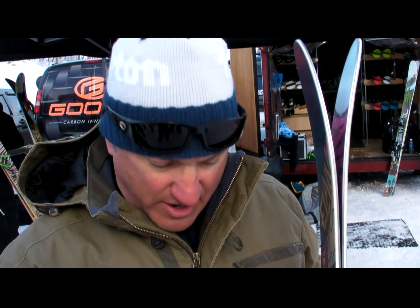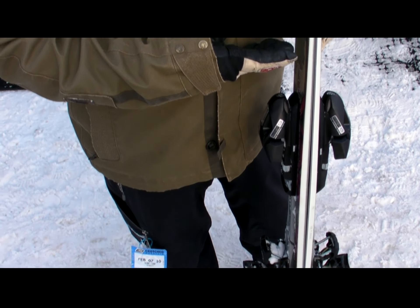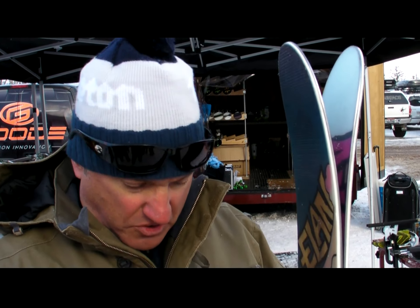One of the things we say about all our Elan, no matter how fat they are, if it doesn't carve a turn, it doesn't say Elan on it. This ski does have a little bit of camber and a little bit of shape. It works well on groomed terrain, but obviously it's developed for off-piste skiing. It does everything super well. It's got a nice bit of side cut, full wood core.